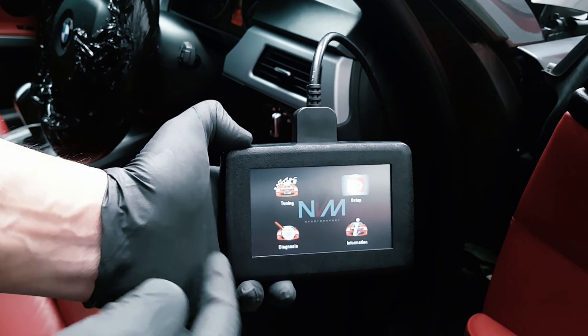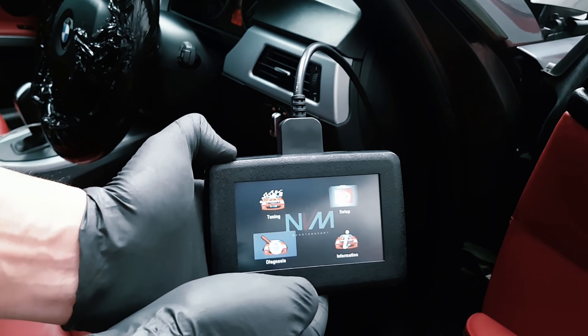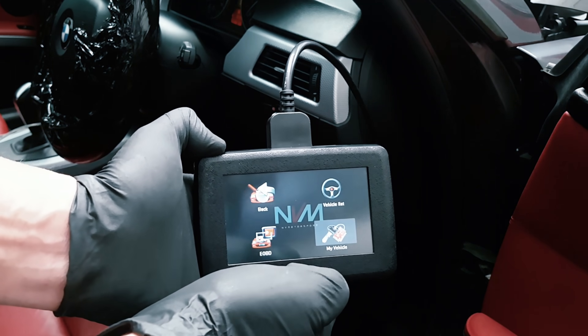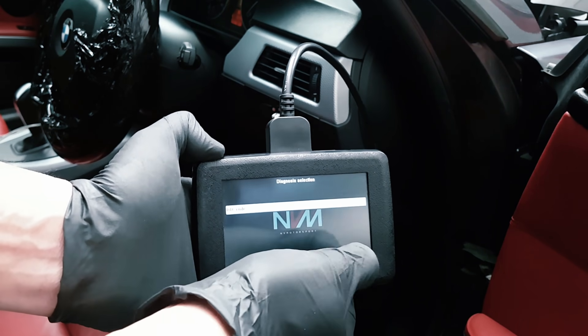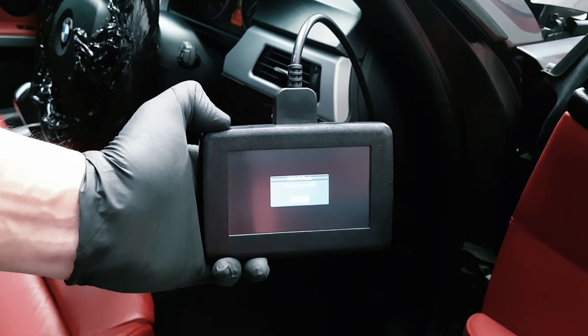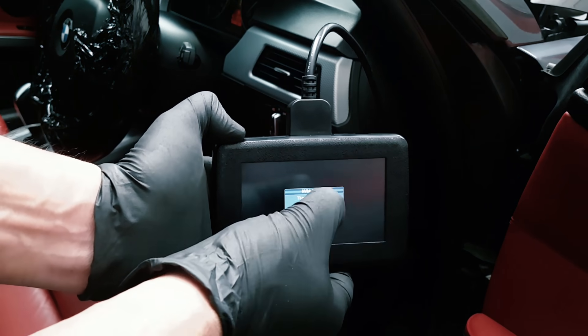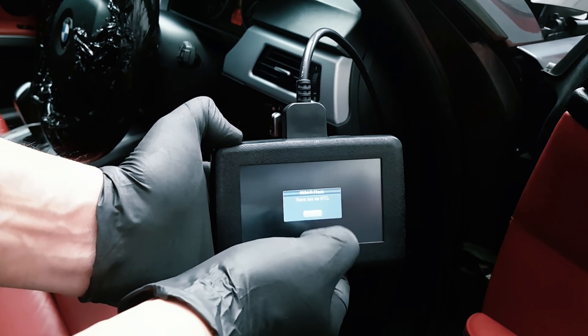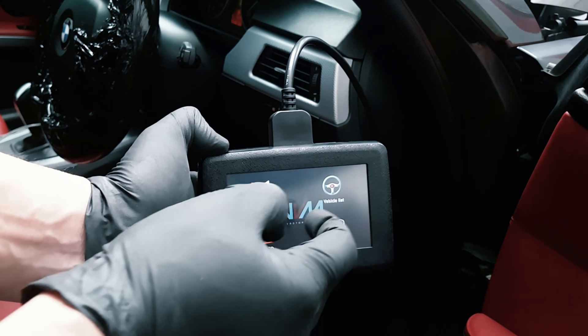Another function of the NVMR is its inbuilt diagnostics tool. Click on diagnosis, click on your vehicle, click on DTC codes, and it will scan the ECU for any fault codes. There are no fault codes on this vehicle. You can also use it on other vehicles from this list.